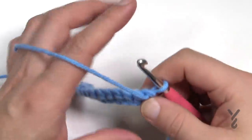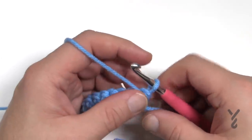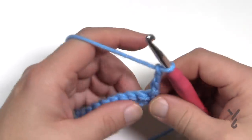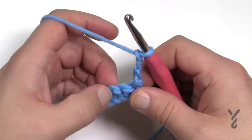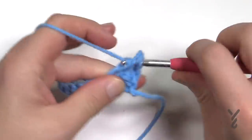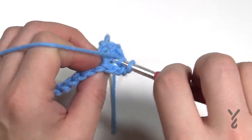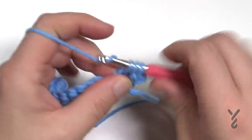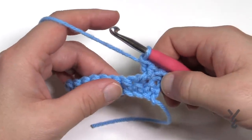Rows two and three are the repeat for panel one. To begin, chain three — that counts as the first double crochet. We're going to do an X stitch, a cross stitch: skip the next stitch, go into the second one over and double crochet, then come back to the one you skipped from behind — shift the project forward and double crochet. That's one cross stitch done.